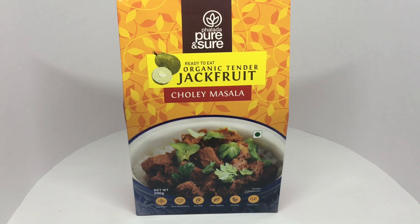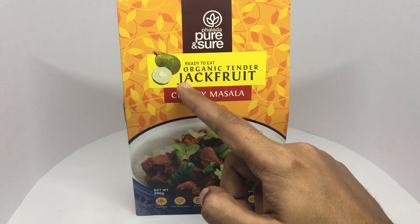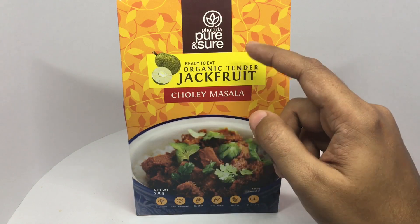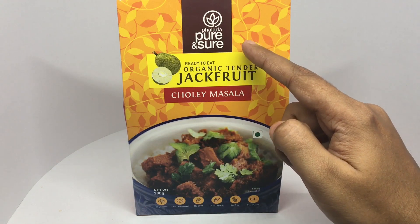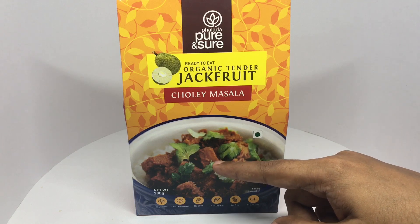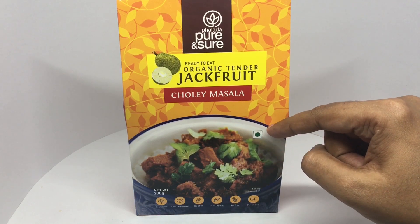Let's take a look at this jackfruit chole masala. Jackfruit is a really tasty fruit, and when it's raw it's also used as a vegetable. This is by Pure & Sure — that's how the jackfruit chole masala looks. It's a vegetarian product.